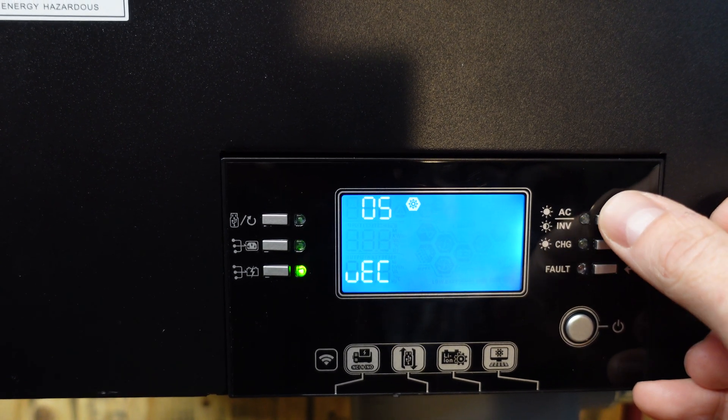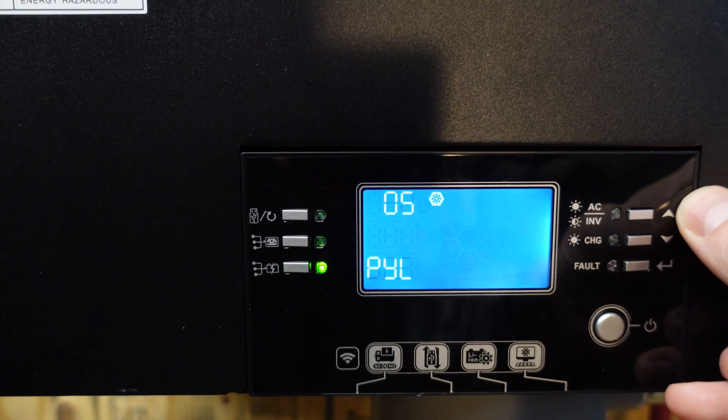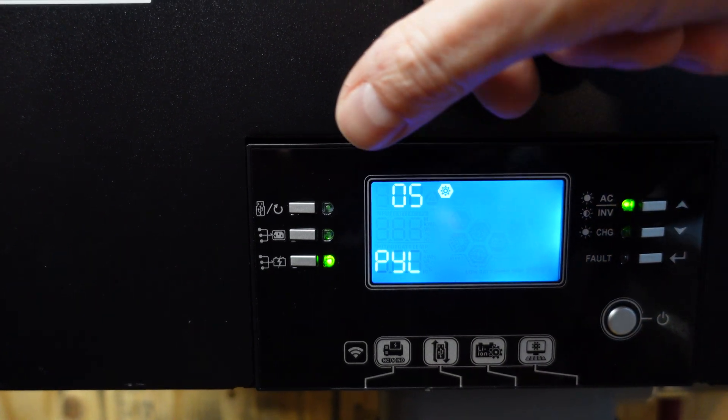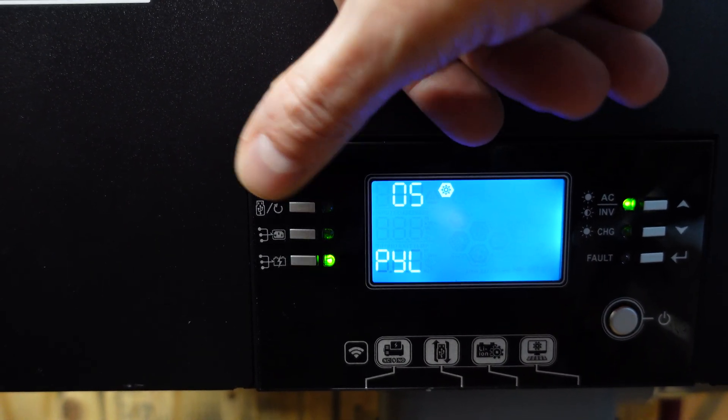You can see there are various options here. We need to make sure that is set to PYL or Pylon Tech. Press return to save that setting, and then use the top left back button to return to the home screen. Then we're just going to shut that inverter off.